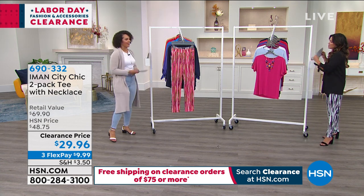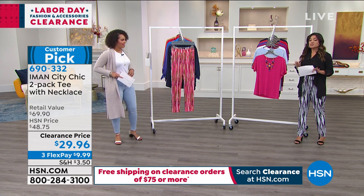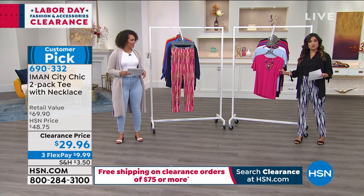We get to talk about your tees. Oh my gosh, Nicole, this is such — it looks amazing on you and I love how you've got it tucked in. Talk about versatility — you can wear these out, you can tuck them in.